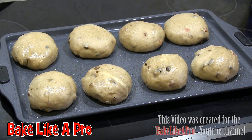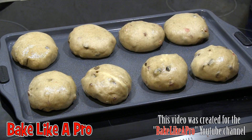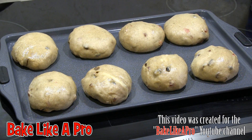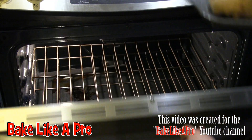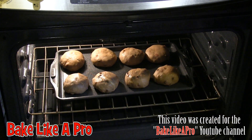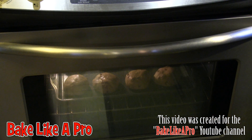Our hot cross buns have been rising now for about 45 minutes and I'm going to pop them in the oven at 400 degrees Fahrenheit. These are going to go until they're golden brown — about 15 minutes.